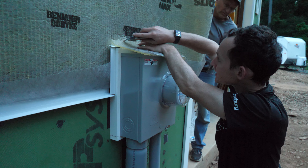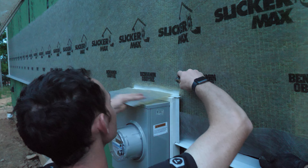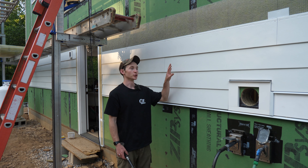Siding starts at 8 a.m. tomorrow and here we are rolling out Slicker Max trying to get part of this wall done, because this is the first wall we want the crew to start on.